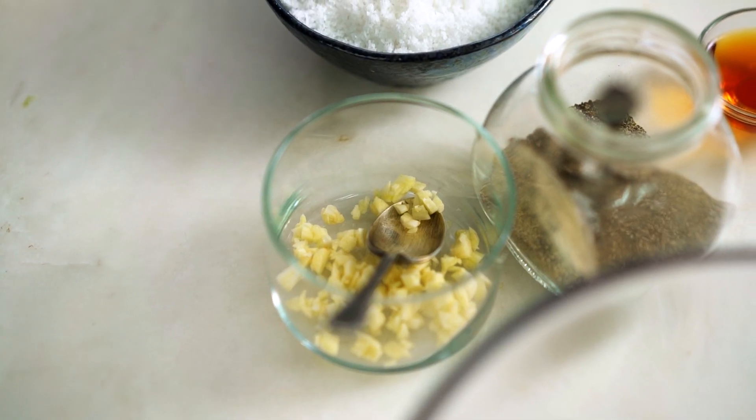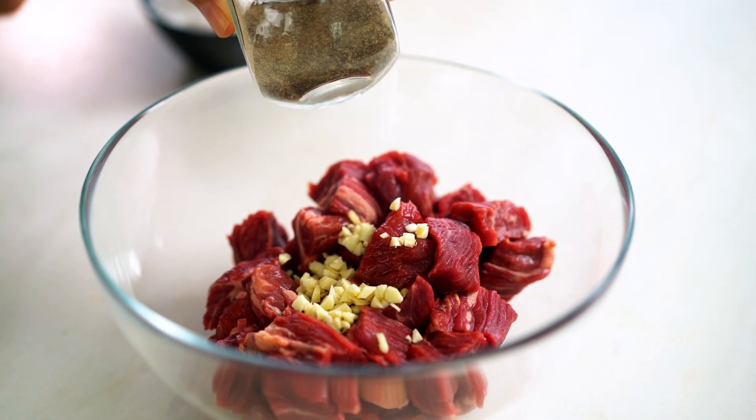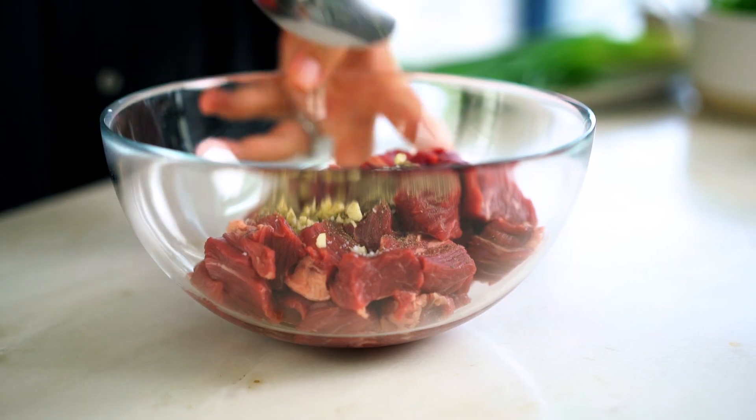Now we're going to start layering the flavor by creating a marinade. I want a little bit of garlic first, some fish sauce — fish sauce not only adds saltiness but also adds an umami flavor, that savory meaty kind of flavor, which is why it's a really good marinade ingredient. Then a really good dash of pepper. The main flavors we're going for are salty, beefy, and peppery, and then just a tiny little dash of salt. Give that a good mix.